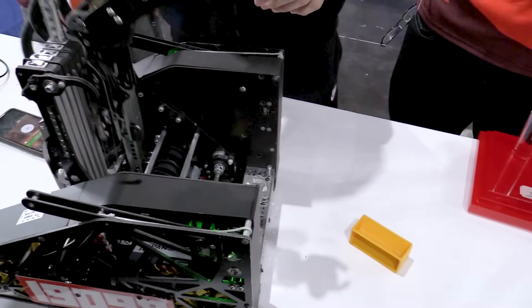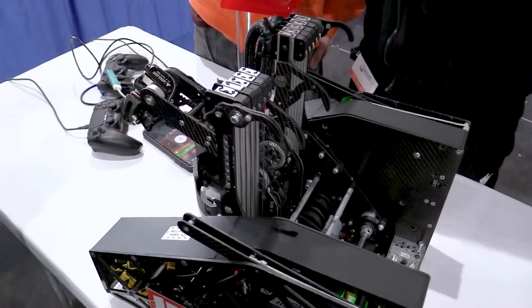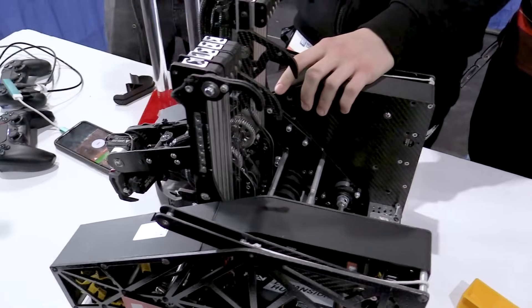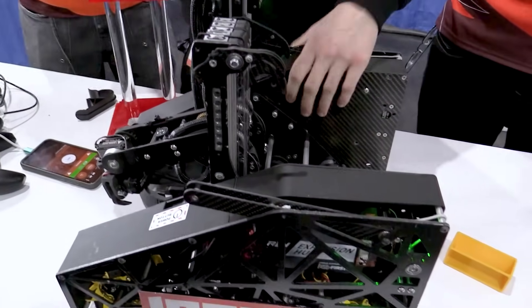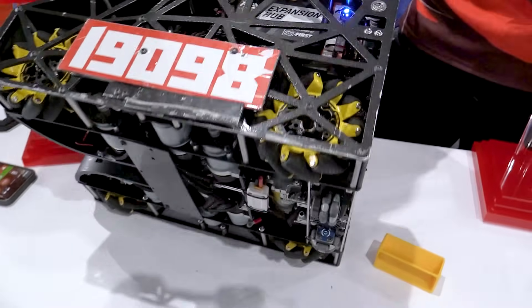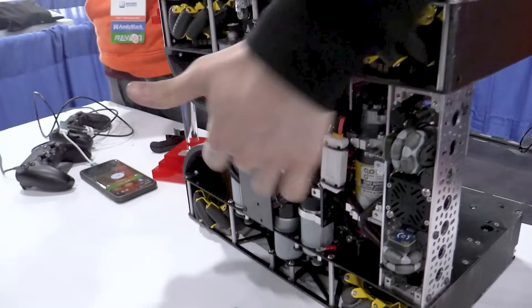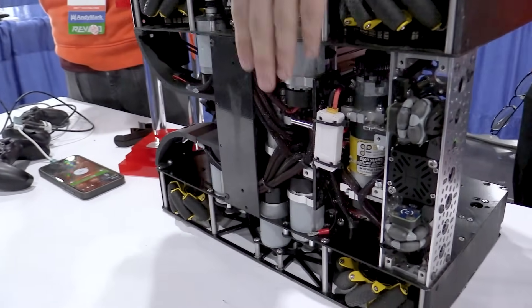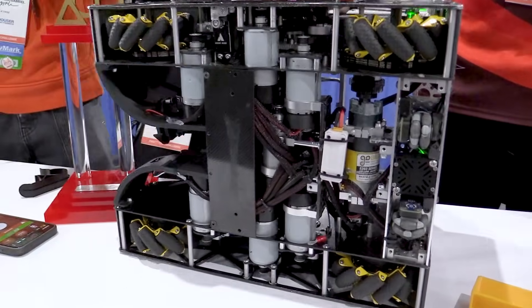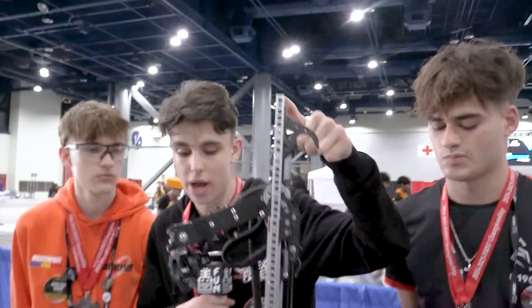You're pretty much the only team I've seen this season that drives full speed with the slides all the way up — how do you do that? Even after removing seven motor gearboxes, we kept a really low center of gravity because of how we mounted the battery and by keeping the motors as close to the ground as possible. Having a really low center of gravity helped us avoid tipping over when fully extended.